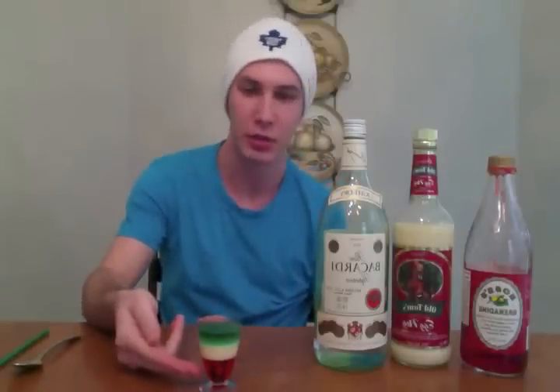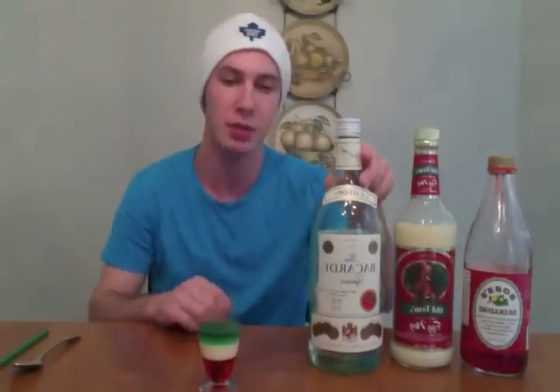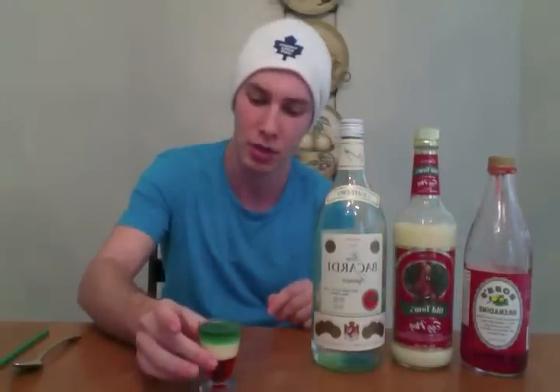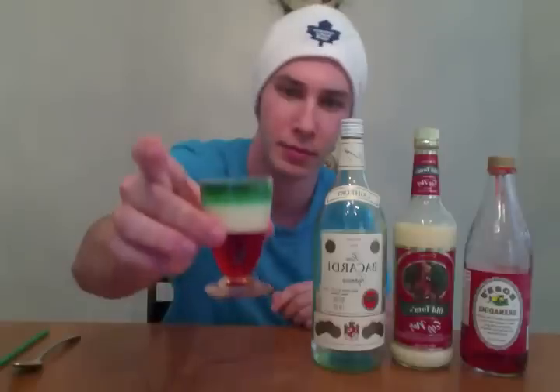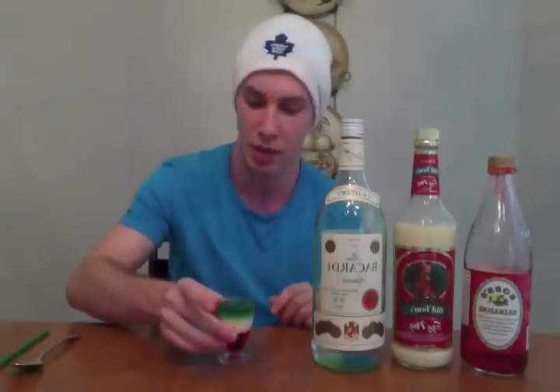So there you have it guys, we have ourselves a Christmas shot. You've got the red on the bottom — the Rose's grenadine. The white in the middle, which is the Old Tom's Eggnog. And the green on top, which is the Bacardi rum. Let's get a little close-up shot of that. I think it looks pretty cool and in the Christmas spirit.